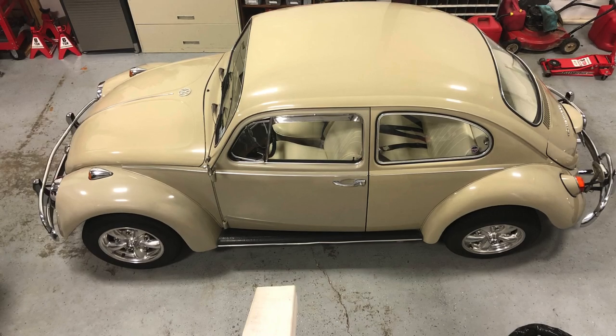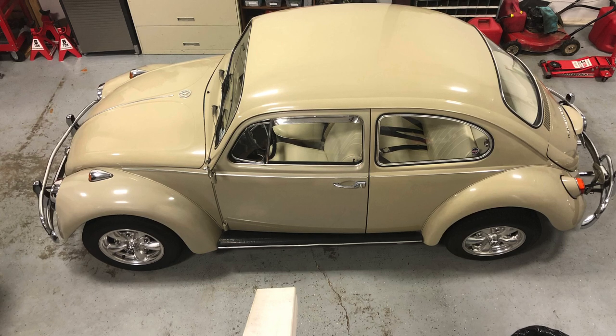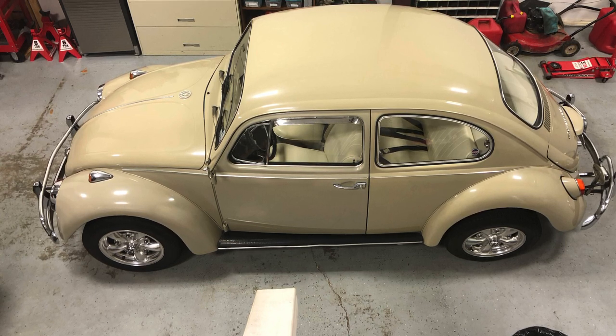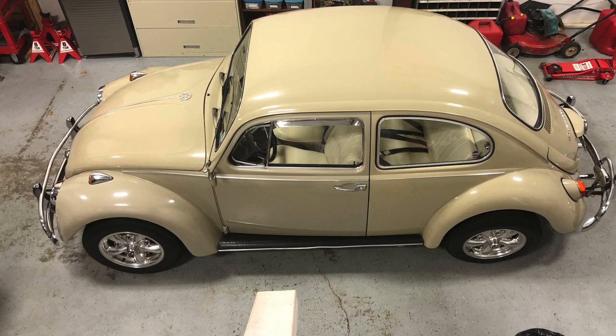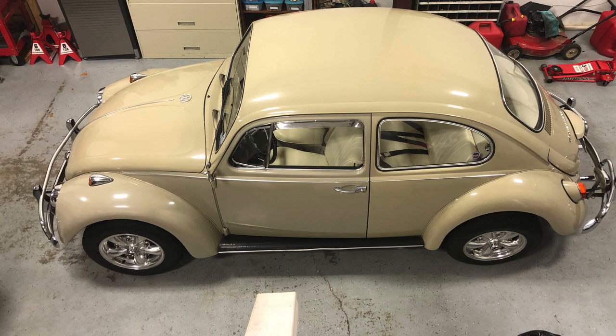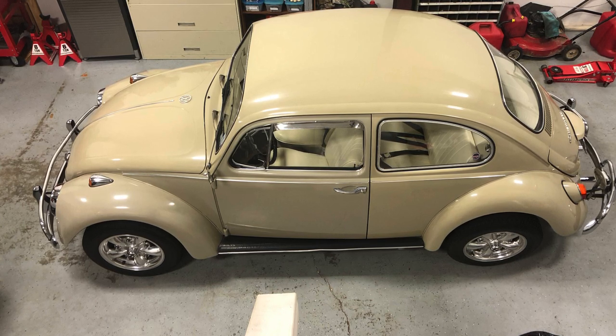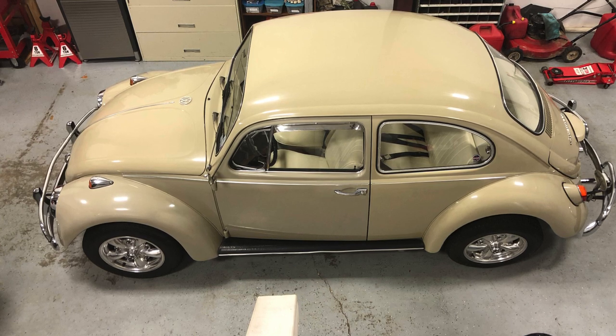And now for something completely different. This is my 1967 Volkswagen Beetle. I have owned it for 26 years. I drive it on nice days. It sits under a cover in my garage. I am very careful with it. I love this little car.